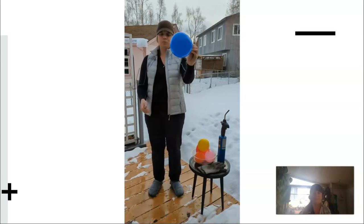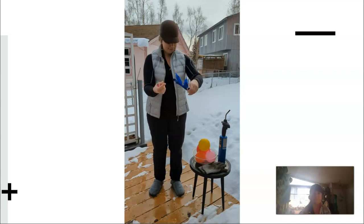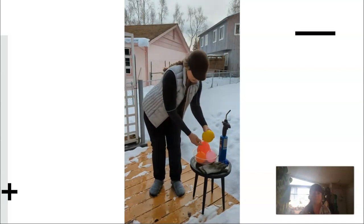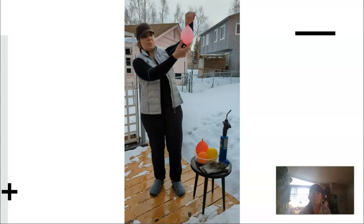Control number one is a blue balloon with just air and a regular lighter. There it is — doesn't take too long.